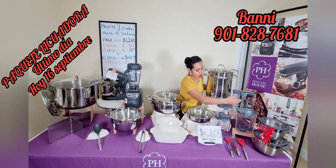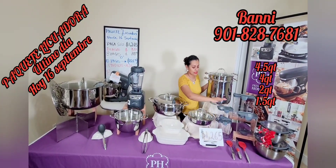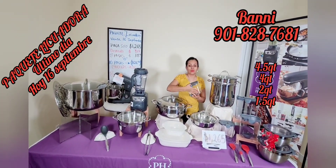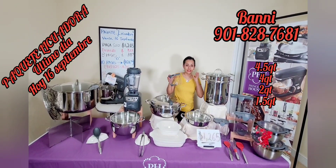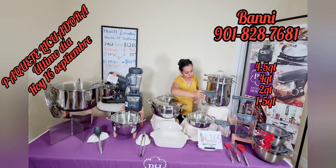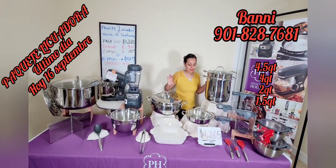Por aquí también tengo los resistentes herméticos: de 4.5 cuartos, 4 cuartos, 2 cuartos y 1.5. Tapan muy bien. Pueden poner su arroz, frijol, las galletas y los chocolatitos. También para no tenerlos guardados en bolsas — la sopa de fideo, cualquier tipo de alimento — aquí se reservan muy bien y a la perfección.